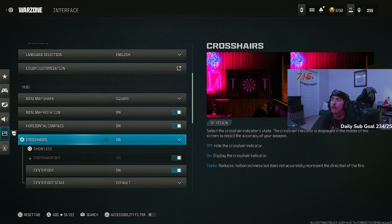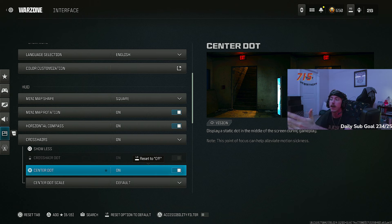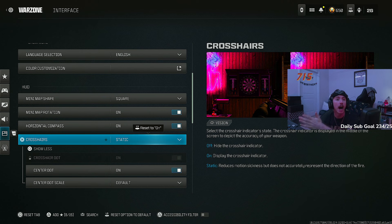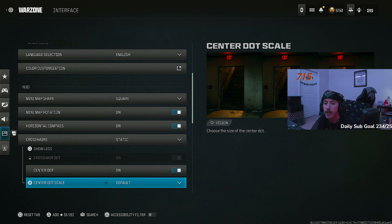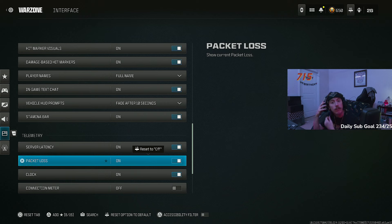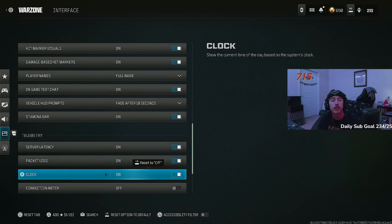Crosshairs — I have these on no matter what, especially if you want to improve your centering. The center dot especially tells you exactly where the dead center of your screen is. Set them to static so they don't bob and weave while you're running. Hit markers — on for sure. I also have server latency and packet loss displayed so I can see if lag is on my end or the server's end. I've recently turned this on so viewers can see it's 8am and those are bot lobby hours — to hopefully reduce VPN accusations.